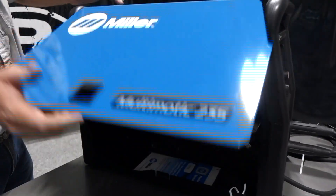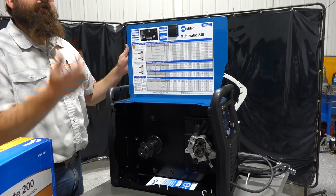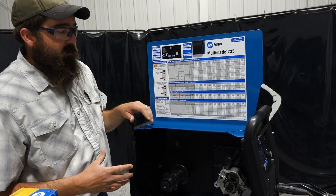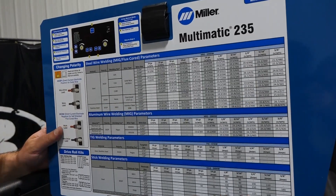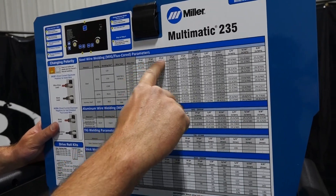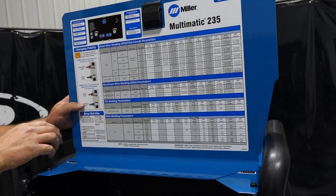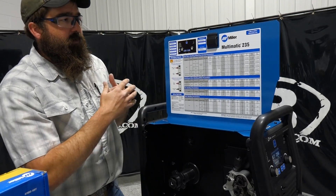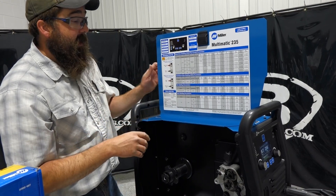We'll flip this door open here. We can fit the big spool — 33-pound or 44-pound spool wire. The 215 is 11-pound only, so this one steps up into a bigger spool, a little bit more industrial. We get our parameter chart here, typical with all Miller equipment — what are we welding, what size wire, and what material thickness. This will weld up to 3/8 material on MIG. It's a 220 machine with 60% duty cycle welding up to 3/8 — awesome output on this unit.